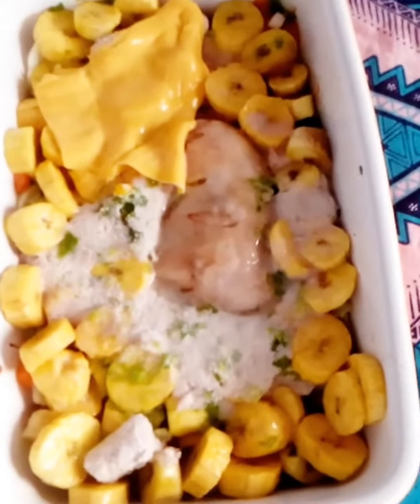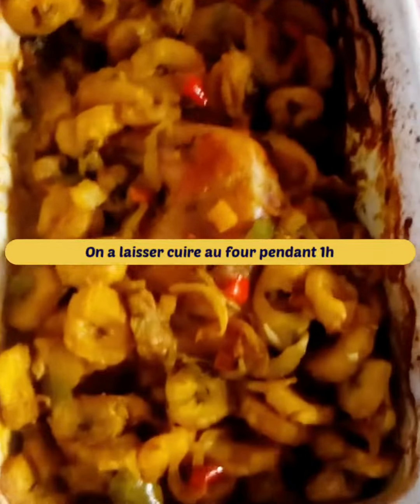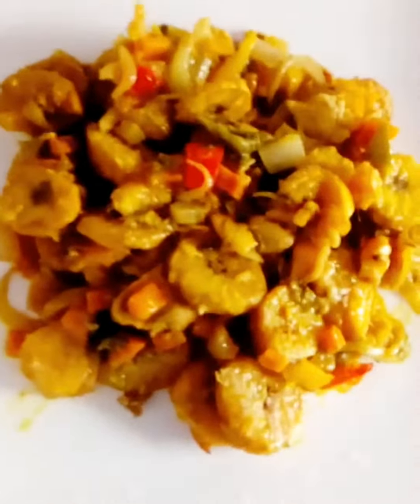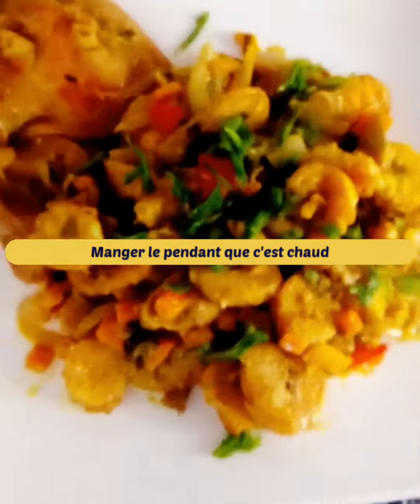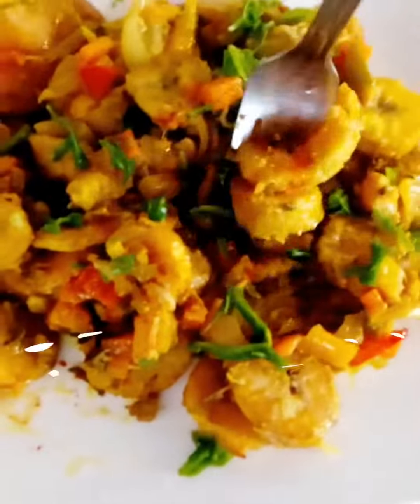Let it cook in the oven for one hour, stirring once. Once it is cooked, do not let it cool down to avoid the banana hardening. Thank you for supporting us by liking this video and our other videos available.